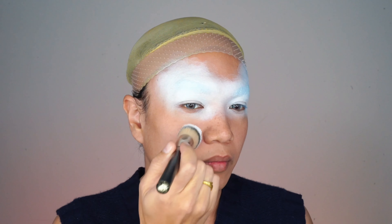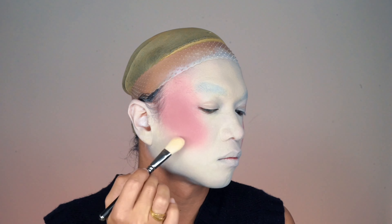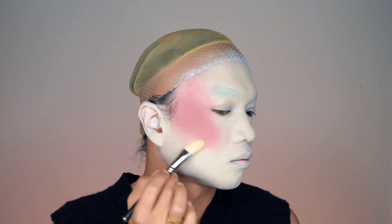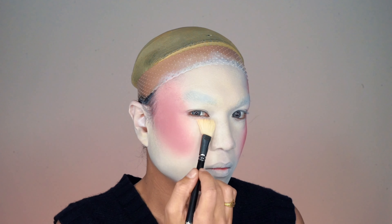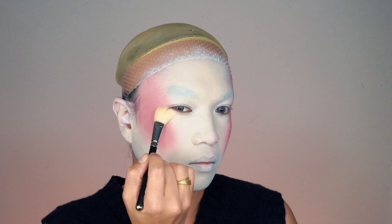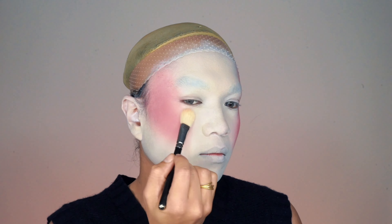Next up, blush — I'm using Frankly Scarlet, a cute warm pink blush from MAC Cosmetics. I use the translucent powder again to soften the blush edges, creating a smooth transition between the pink blush and the white foundation. I also noticed some patchiness under my eyes, so I fix it with more loose powder, dabbing gently to avoid moving the foundation.